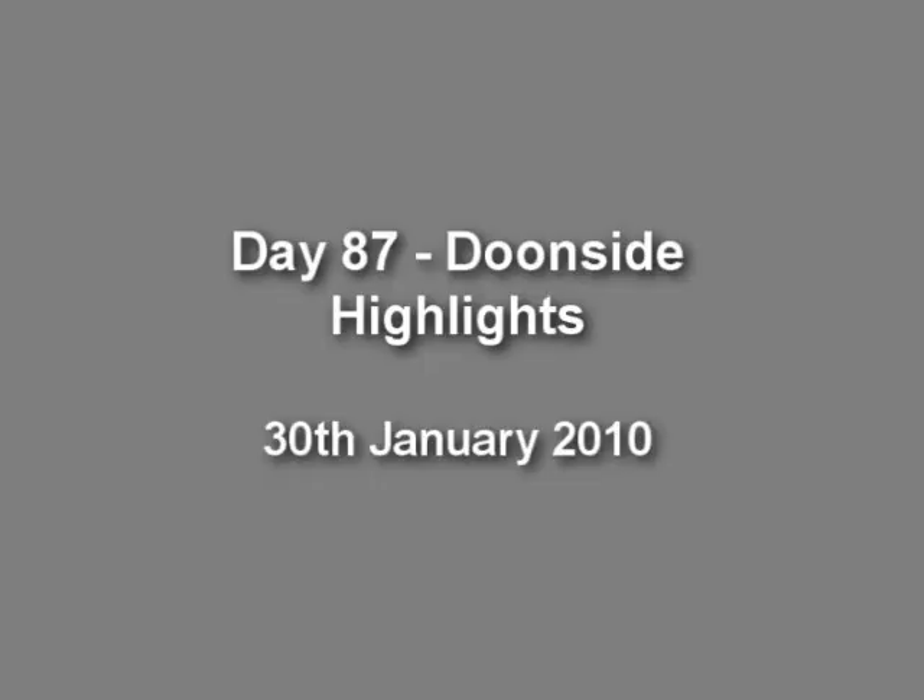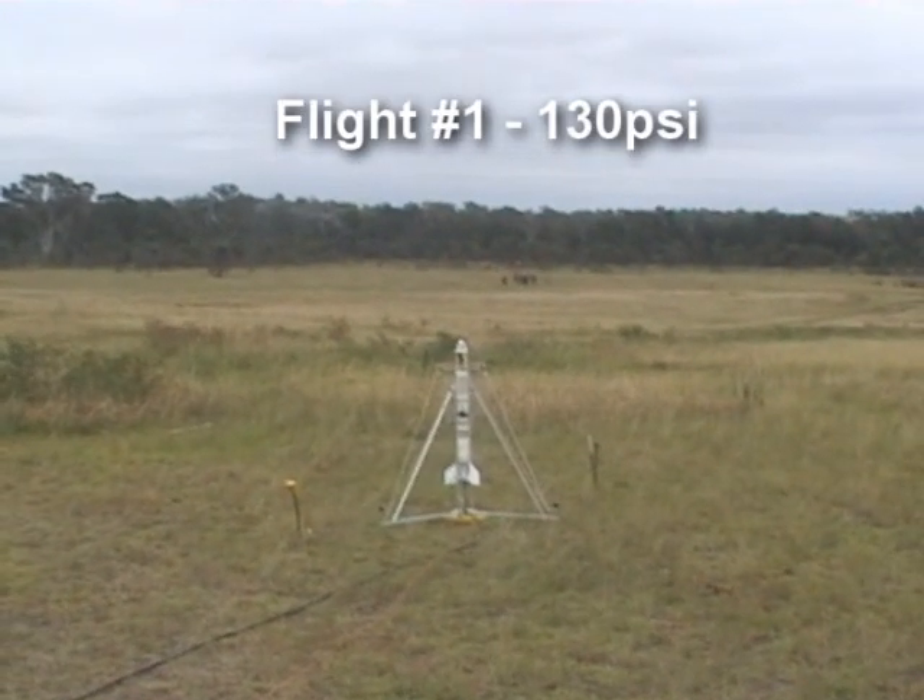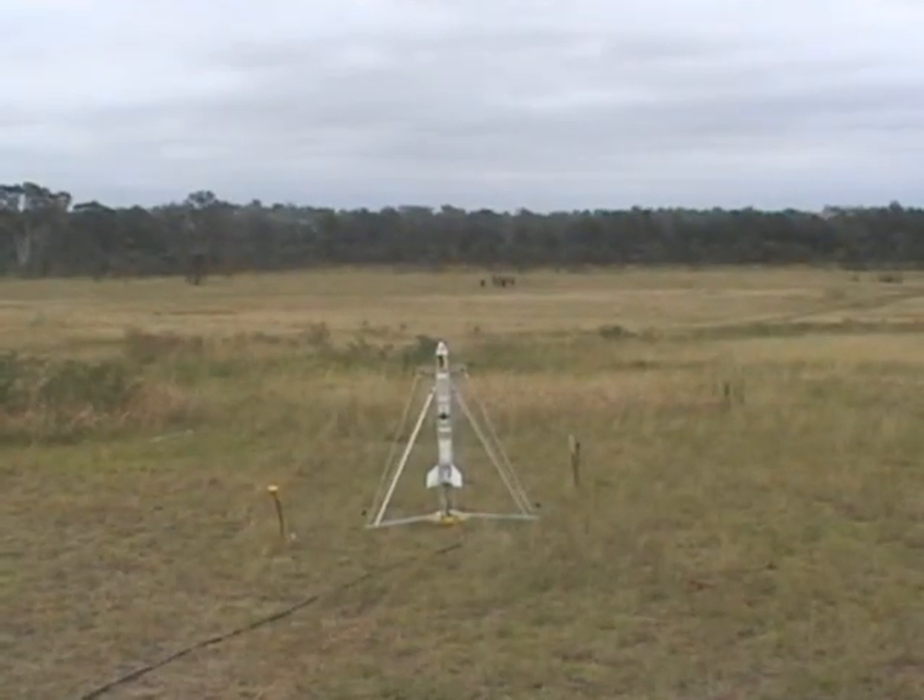Here are some rockets from the last launch day. Five, four, three, two, one — go!